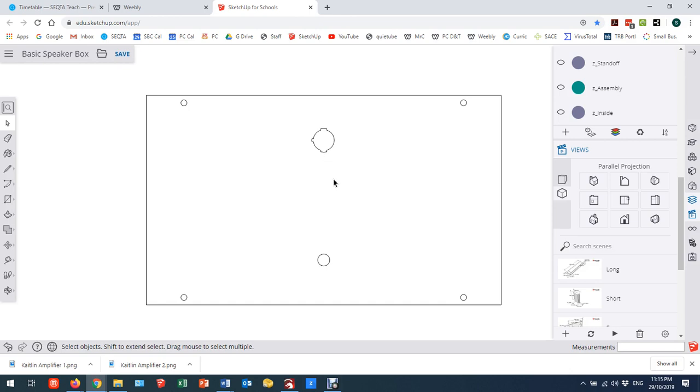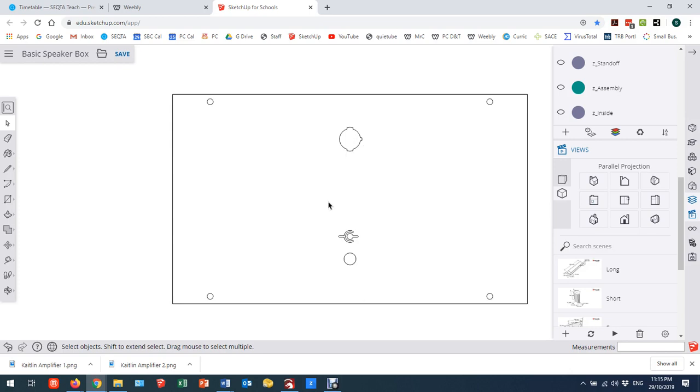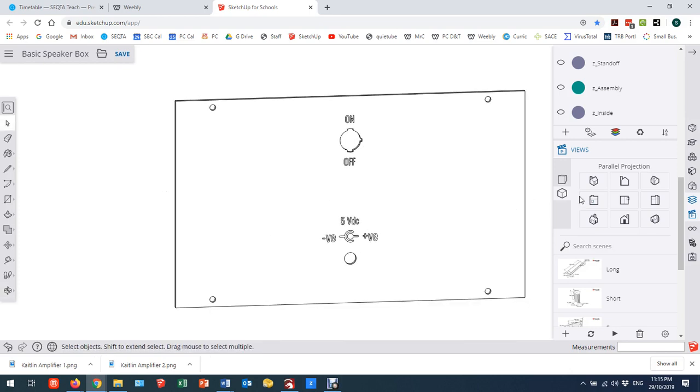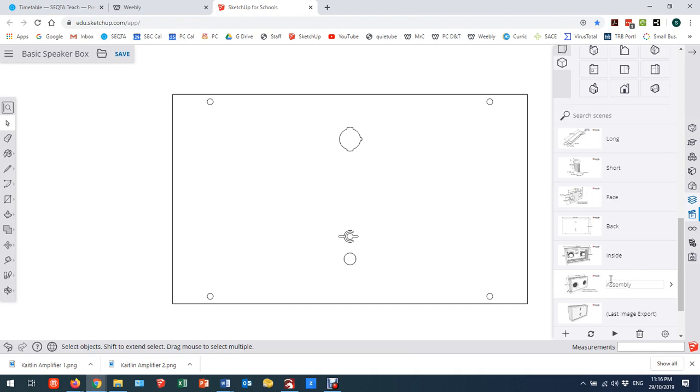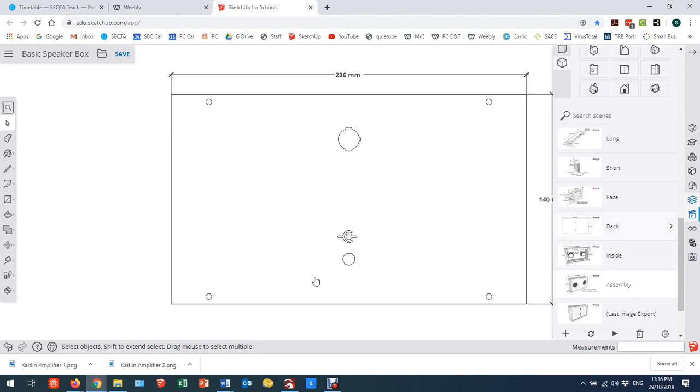I'm looking at it from the inside, so basically from the front of the speaker. If I look at it from the back, you'll see that switches around and there's something extra. There's a little bit more that SketchUp isn't showing us correctly — I've done some extra text and I'm going to not only cut this back but engrave it at the same time. SketchUp's not behaving terribly well at the moment.